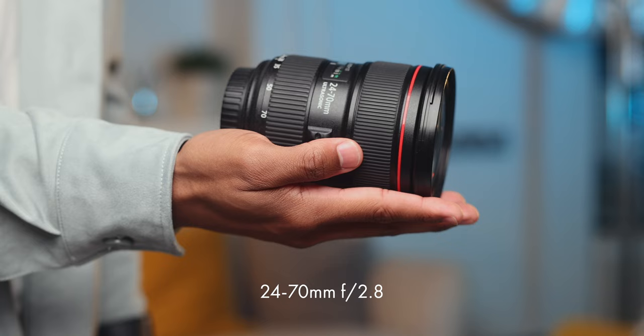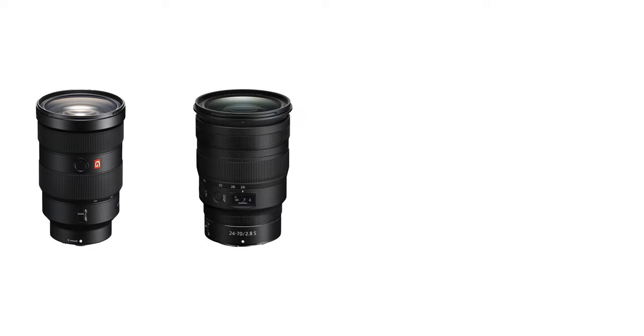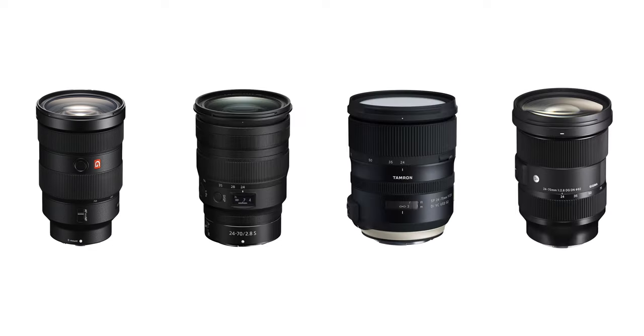What we're talking about is a lens that's high quality, versatile, and I believe to be a must-have in your kit — and of course we're talking about the 24-70 f2.8. I have the Canon version because I use a Canon camera, but Sony, Nikon, Tamron, and Sigma all make similar lenses.